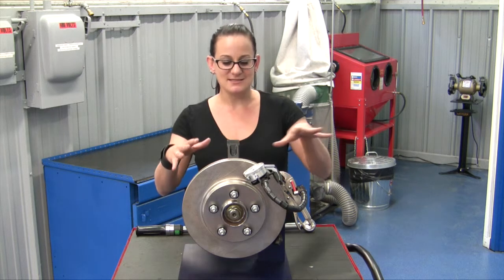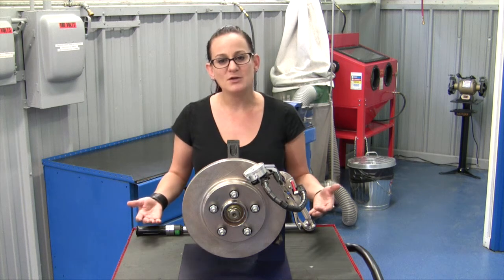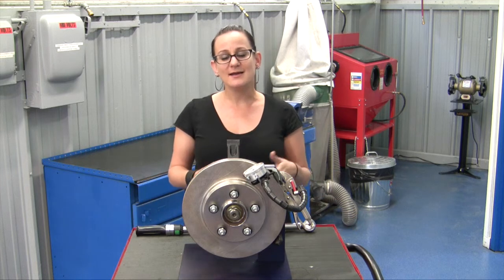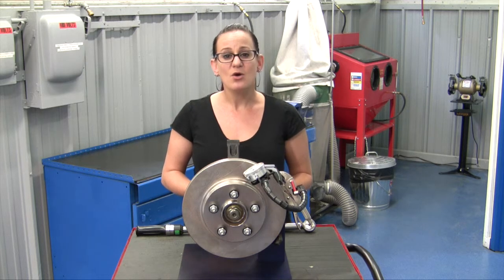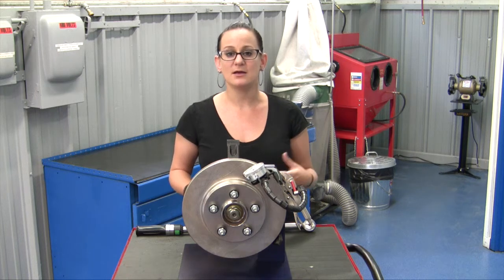I had the guys over at SKF put together this nifty little demonstration so that we can show how it all works. But you might be wondering why the bearing guys at SKF would care about lateral runout. Well, it's because a hub bearing can actually cause lateral runout — either a worn hub bearing, dirty or rusty flange face, or even a lower quality or value grade hub bearing can cause this.